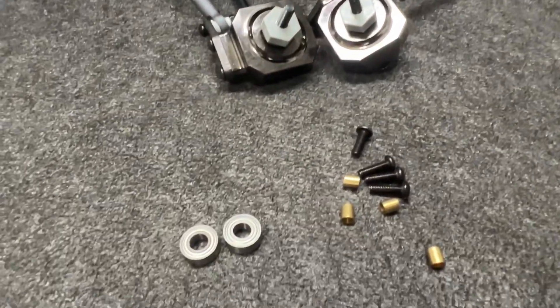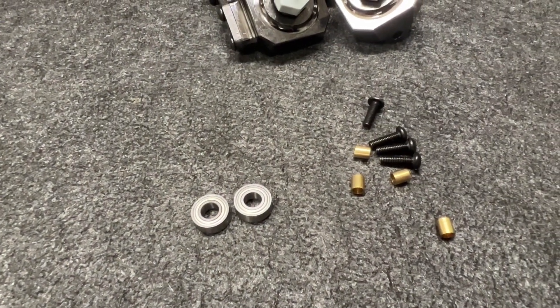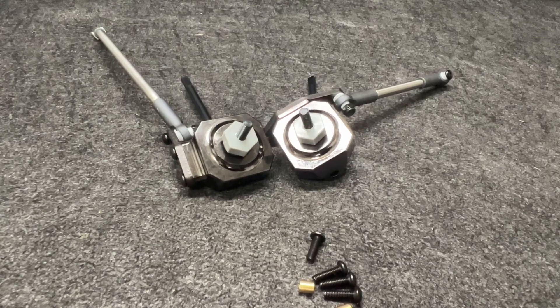These are super nice pieces. They come with larger bearings — the 5x11x4 versus the stock 5x10x4. I swapped those out for rubber sealed bearings, so no metal shielded bearings in here.